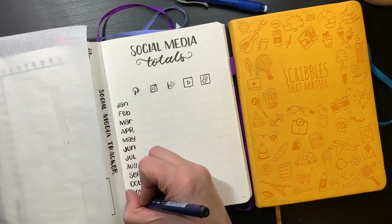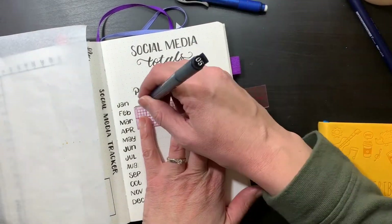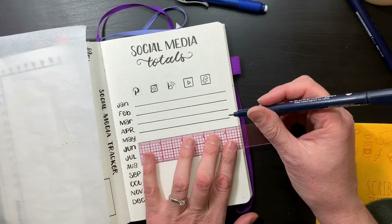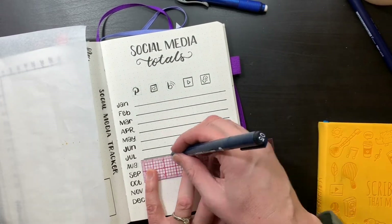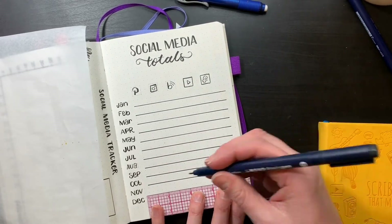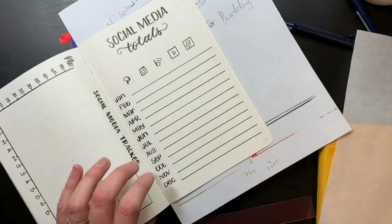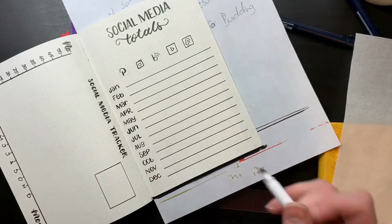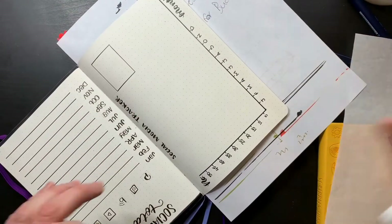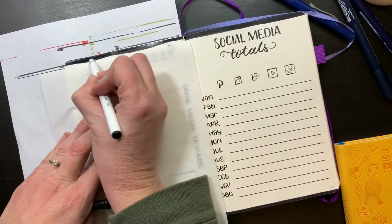With my Scribbles That Matters journal, I am finding the ink slides on the page a lot. To be fair, I did buy this journal about a year and a half ago when they had just changed the paper and got a lot of backlash. So I think I got one of those bad notebooks. I have ordered a new one, and once I'm done with this one I'll move into it and I'll be able to see if this was one of the bad notebooks or if this is just how Scribbles That Matters is. I still love the journal, but I do miss the old pages.